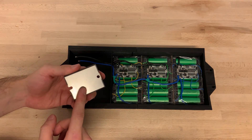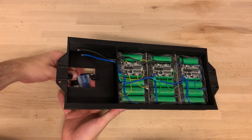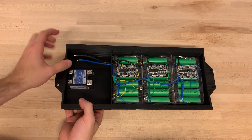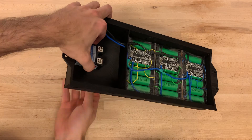To control this high current I'm using a solid-state relay. It gives me the ability to use a small push button to control the high current without sparking or contact wear. Because the relay might get hot, the bottom is open and I might even install a heatsink later on.